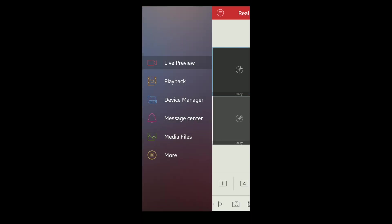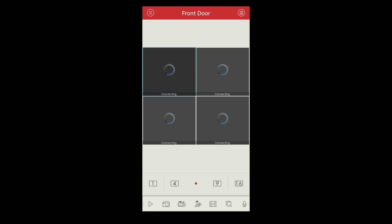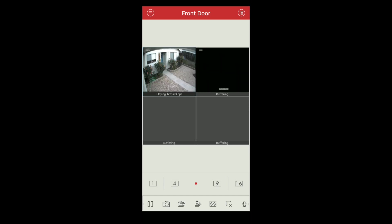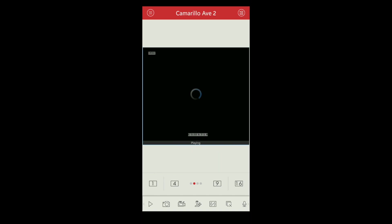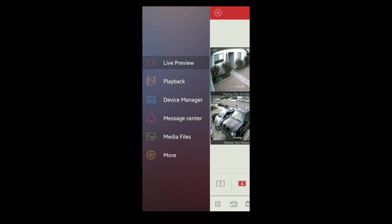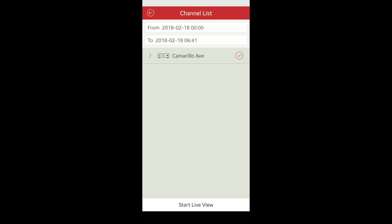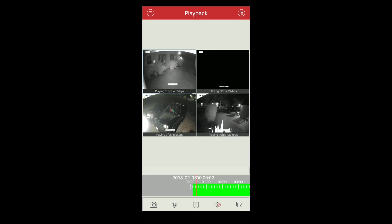Here's the Zosie app. You have live preview, playback, device manager, message center, media files, and more. If you go to live preview, in the top right corner you can select all of your cameras and hit start live view. It takes a second to load them all up and then it'll pull them all up. I've got three of the four cameras set up. You just double click to go into them and you can see them full screen. You can swipe left and right to see each camera. If you want to go back, click the four on the bottom to show four cameras. For playback, you go to the top, select the day you want to review, click the checkbox, start live view, and it'll show you a little green bar on the timeline that you can look around. Click, drag, and hold — you have to give it a minute over the connection because it takes a second to buffer.